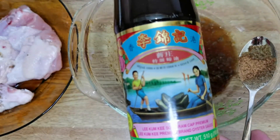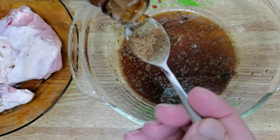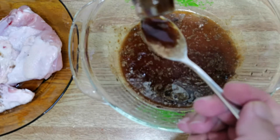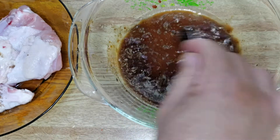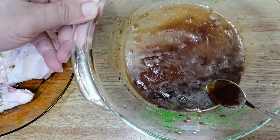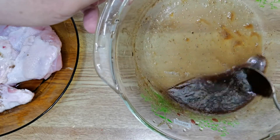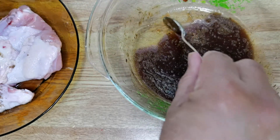This is oyster sauce, a popular cooking sauce for Chinese families — sometimes used with vegetables or other ingredients. I'm putting in about one teaspoon to start, but I think I need another teaspoon, so it's two teaspoons of oyster sauce total to make the marinade a bit thicker. Stir it and make sure it's all well mixed up, so you don't have pepper on one side and other ingredients on the other.